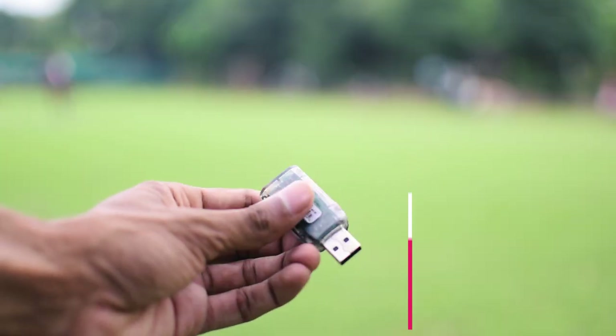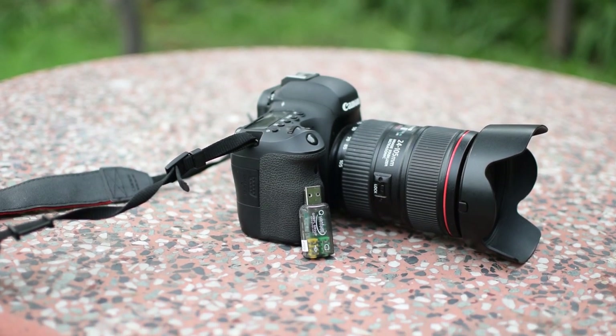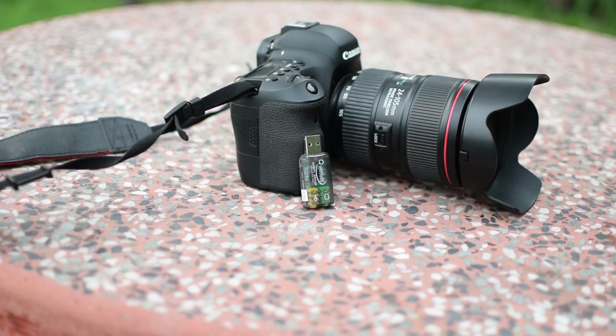Wait, the video isn't over yet — I have one more thing for you. If you have a big headphone, you won't get good audio plugging it into the 3.5mm jack of your motherboard. To get good loudness you would have to use a USB sound card. They are cheap and work great.